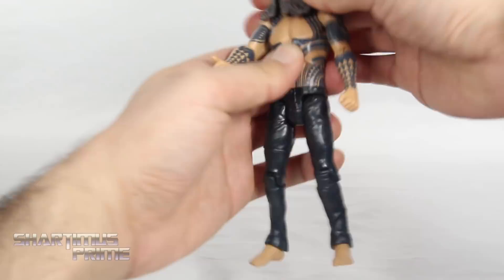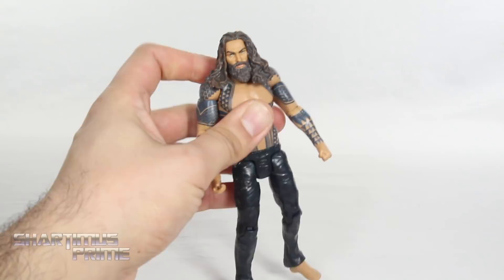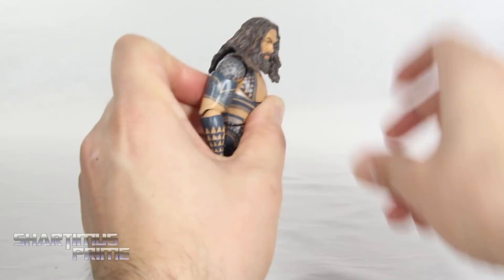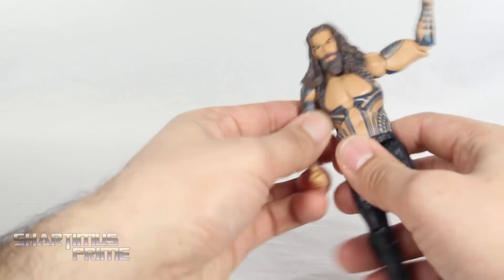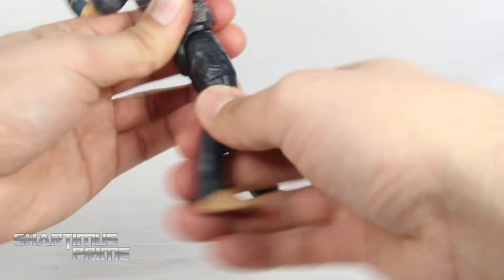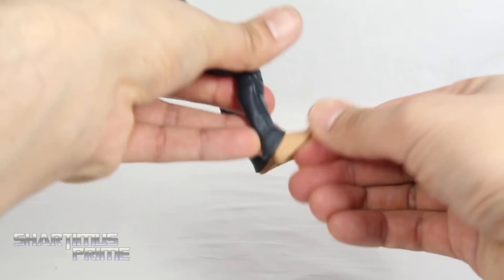For articulation, you can get his head moving side to side just a little bit. By the way, this guy does not come with his own trident, which I think is kind of strange. You just get a little bit of side-to-side movement on the head; it will look up just a tiny bit and look down some. Shoulder joints move outward, you can move them down, turn 360; bicep swivel; single-jointed elbow; and only wrist swivels — I wish we had hinges for those wrists. He has an ab crunch that barely moves forward and barely moves back, a waist swivel, hip joints move outward, they kick forward that much and not back at all, a mid-thigh cut, single-jointed knee, and the ankles barely move down and up with no ankle pivot.